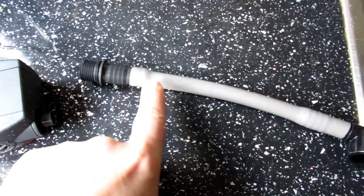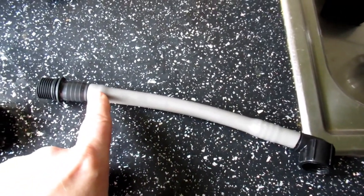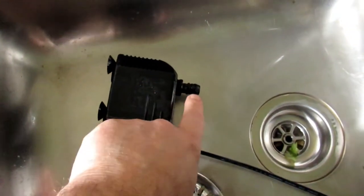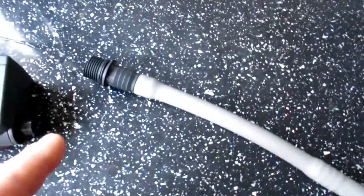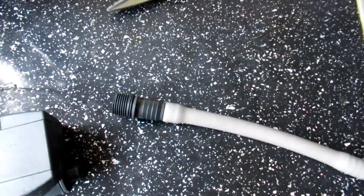Right, so as you can see this part's gone on all the way. This is basically how they're held on anyway on the original pump - which is that one there, which is huge. It does have a cable tie here but you don't need that yet.